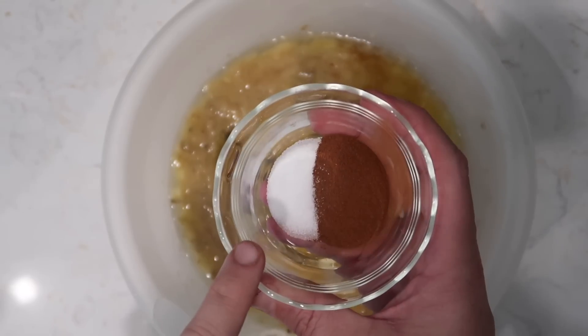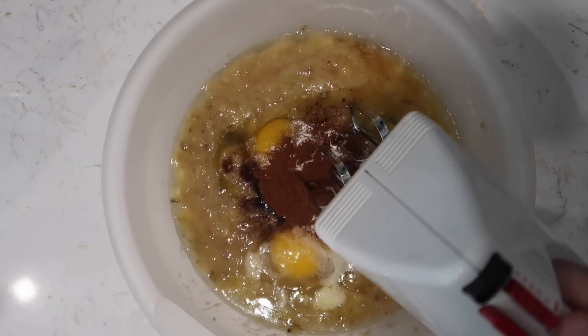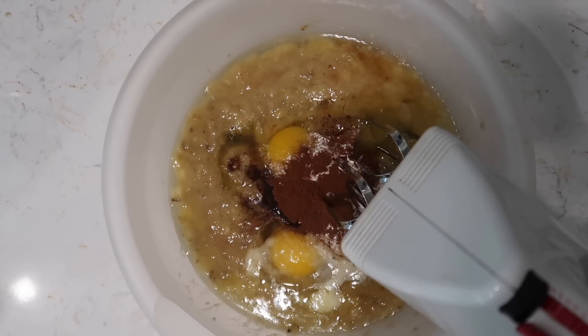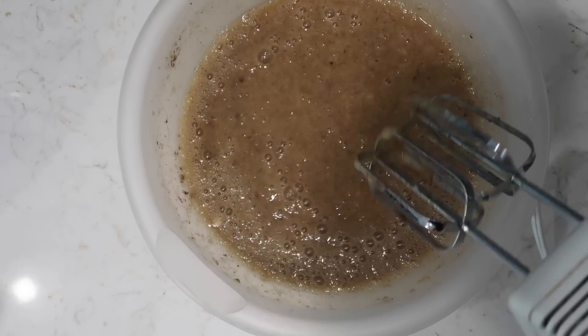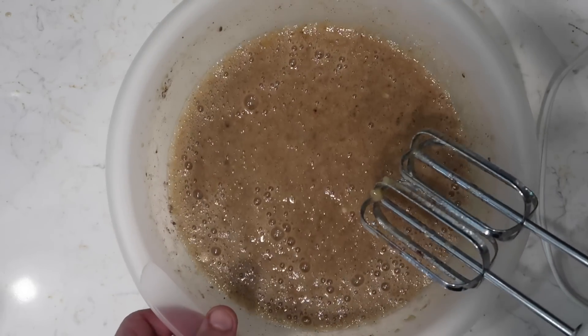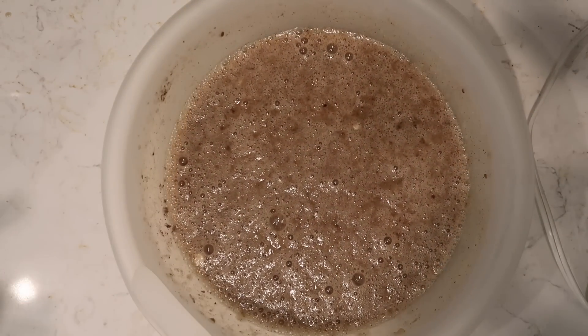Add a tablespoon of natural applesauce, a teaspoon of vanilla extract, a teaspoon each of baking powder and baking soda, a quarter teaspoon of salt, and one teaspoon of ground cinnamon. Now take a hand mixer and blend everything together. Once everything is pretty much blended together — eggs and everything else — we're good. Set this aside for a moment.